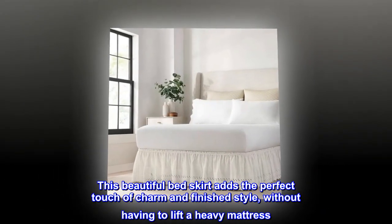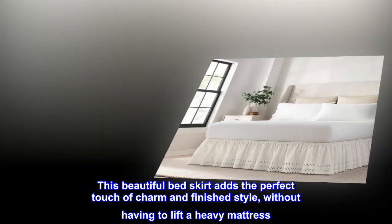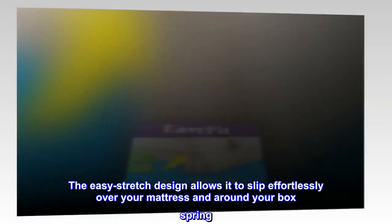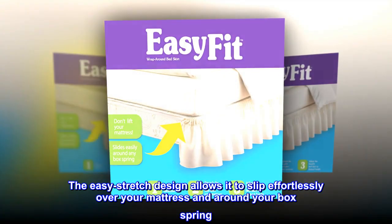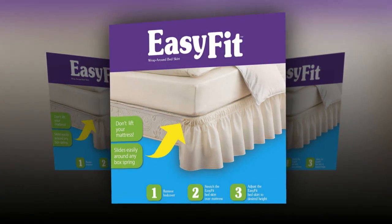This beautiful bed skirt adds the perfect touch of charm and finished style without having to lift a heavy mattress. The easy stretch design allows it to slip effortlessly over your mattress and around your box spring.